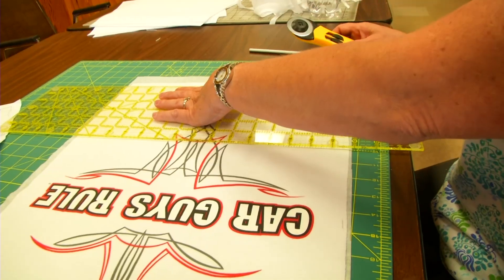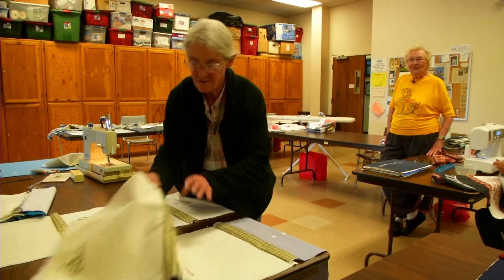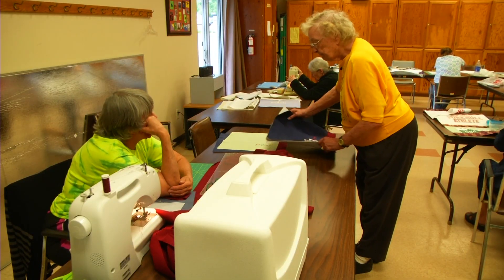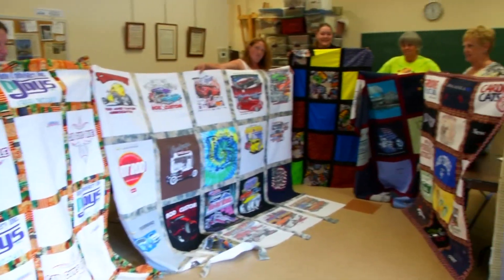Just one week later, Patty is tweaking her fused shirt pieces and getting ready for the next step. She's making sure they're all the same size before she starts sewing them together.